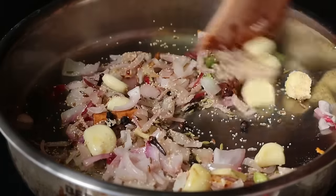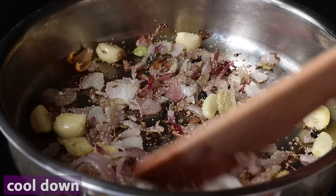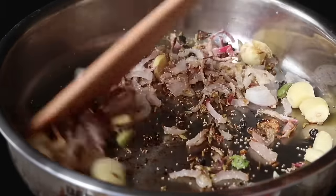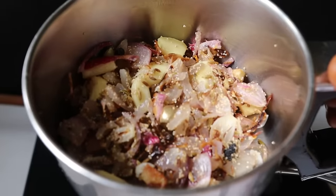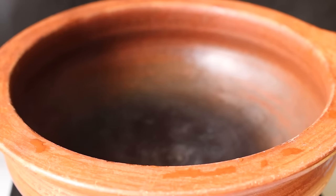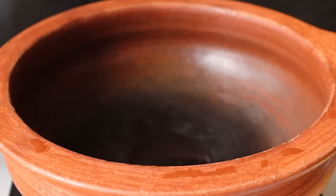Now let's put this in nicely. We are on the stove on low flame. Now let's turn the stove off. We can mix this at this stage. Let's mix it into a fine paste in a regular bowl — about 3 teaspoons.